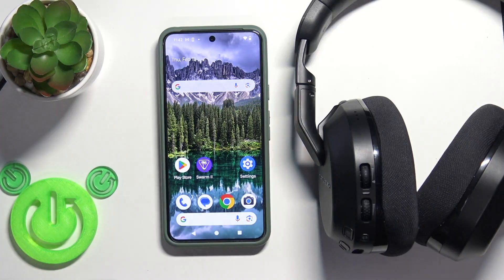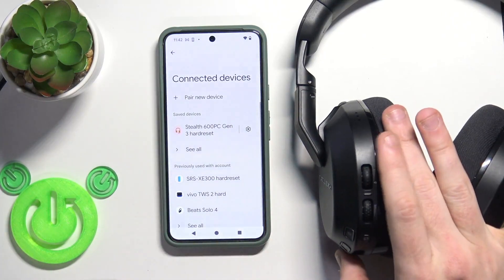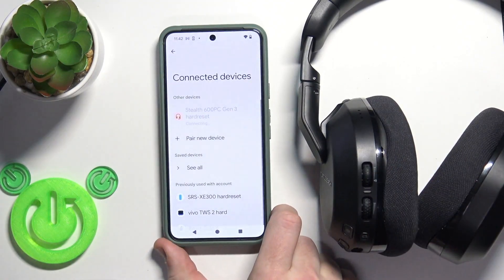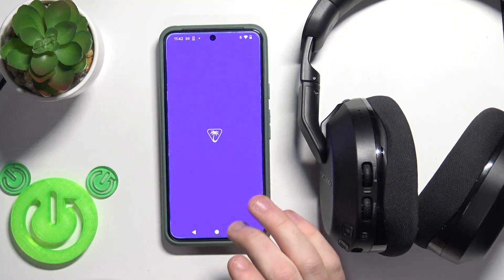First, make sure that your headphones are connected with your phone. Mine is not connected, so I will turn them on now — and there we go. Then open the application.